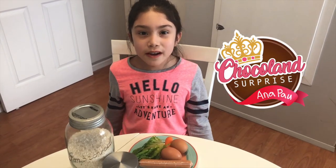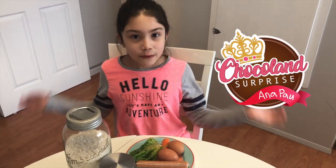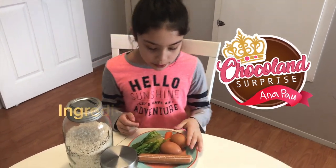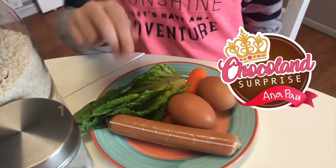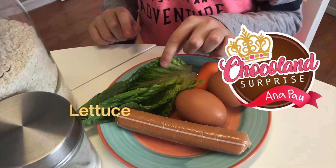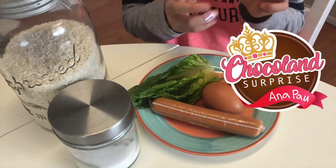Hi guys, welcome back to my channel! Today we're going to be doing an Olaf rice recipe. What you're going to need is some eggs — two of them — one sausage, some lettuce, some white rice, salt, and one baby carrot.